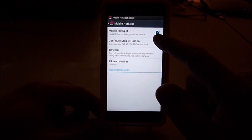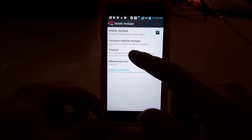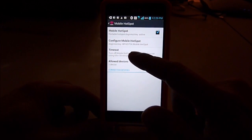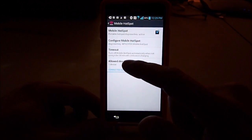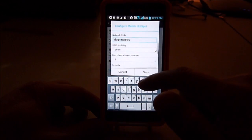So the mobile hotspot is on now. You're going to configure the mobile hotspot — you can set it and you can set the security.